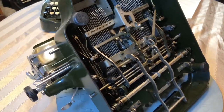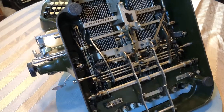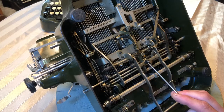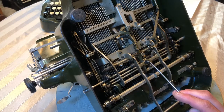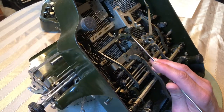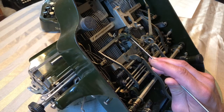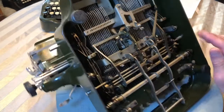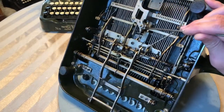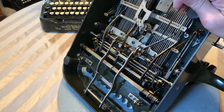I had a couple questions on some of the features underneath the Oliver, some of the adjustments, so I wanted to go over those real quick. This double nut here is the adjustment for the space bar. This nut here, along with the screw that goes through that space, is for the ribbon vibrator. This wing nut, along with this other thumb screw, is for the universal bar.